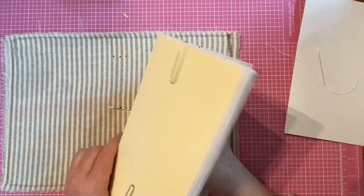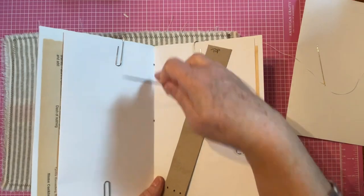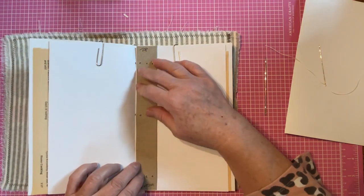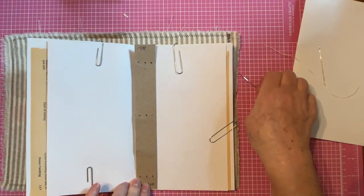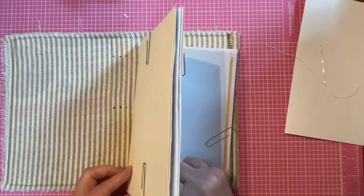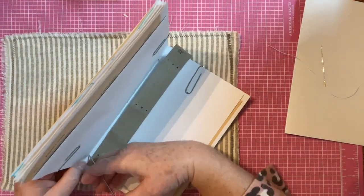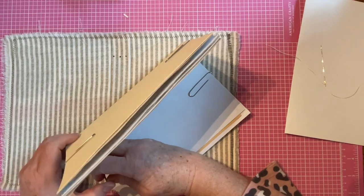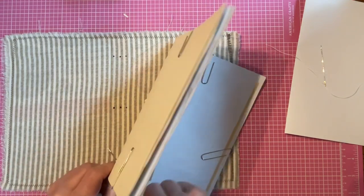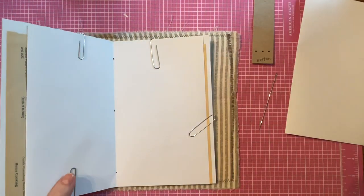If I had an awl there would be a nice thick handle and it wouldn't be hurting my hand, but I just want to show you the process so we can go ahead and begin creating. You can see there are two holes in the center of my signature. I'm keeping these papers intact with the paper clips. I have my first hole; I want to come right into the center of the signature and make my middle hole. There are either ten or eleven pieces of paper in my signatures.